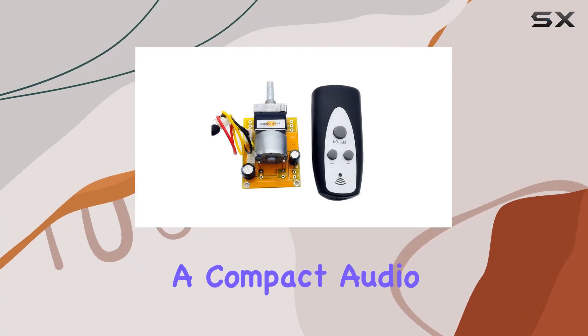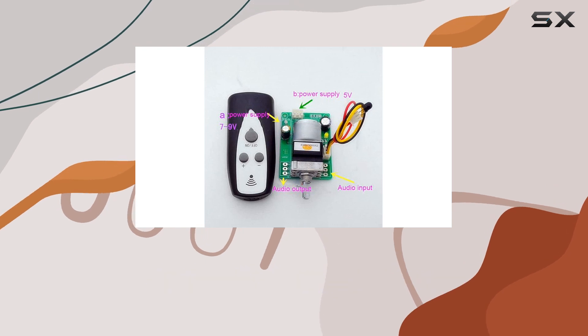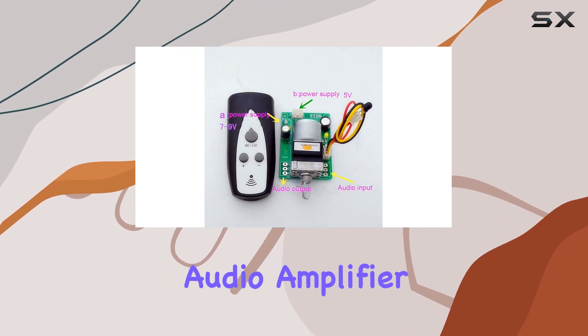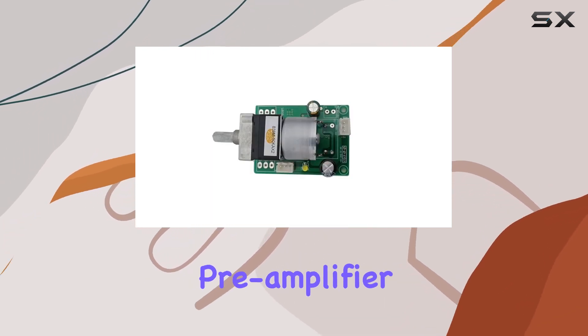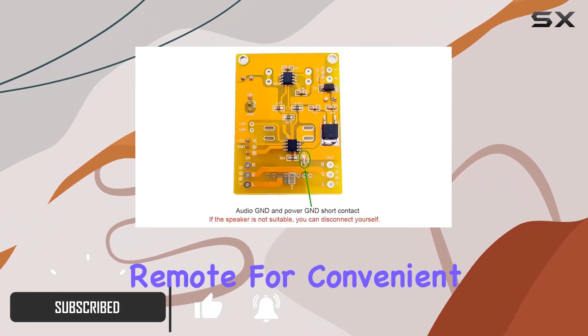Today, we're diving into a compact audio remote control volume adjust board with an ALPS potentiometer, perfect for tweaking your audio amplifier or preamp. The preamplifier microcomputer processing volume control board comes with a remote for convenient adjustments.